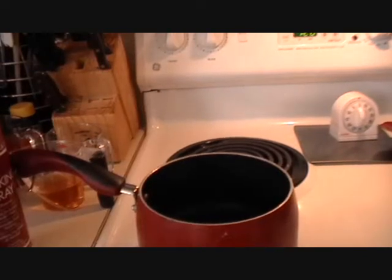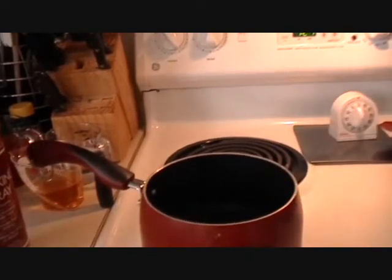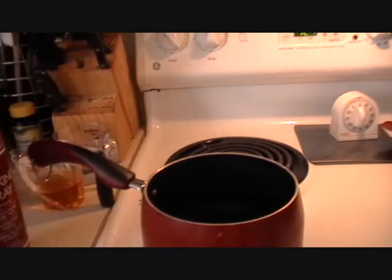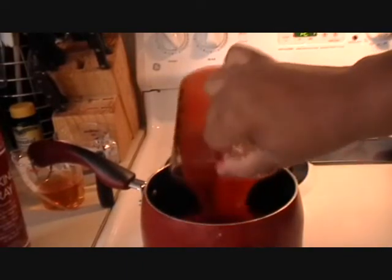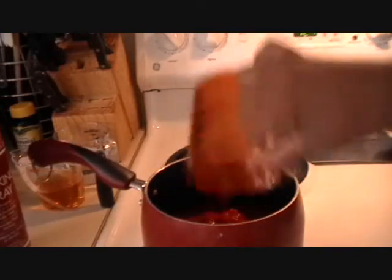In this pot here I'm going to turn it on medium heat. I'll have the ingredients listed in the description box as well as the directions, but I'm going to add in two cups of ketchup, or you can use tomato sauce. Make sure you get it all.